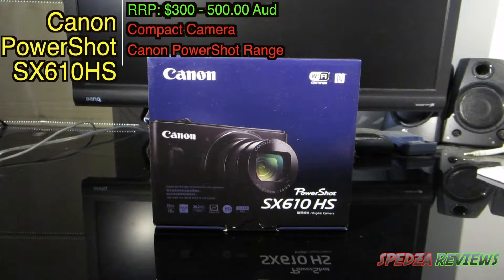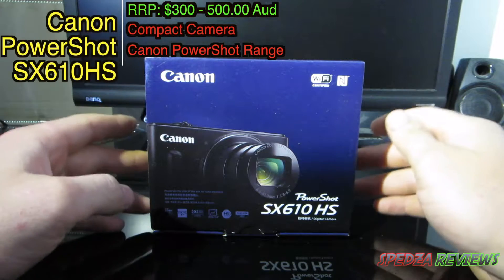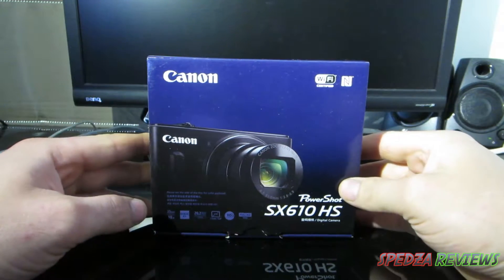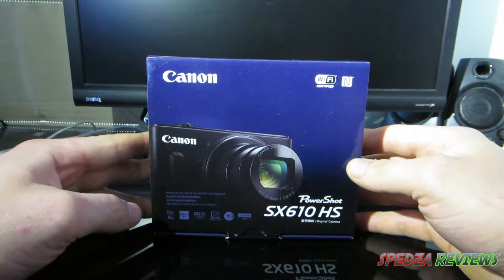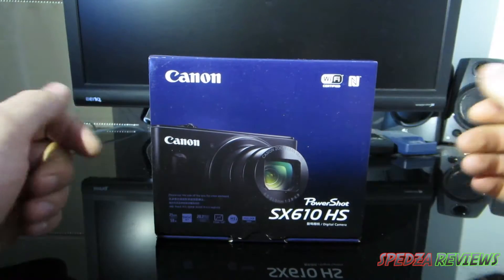Hey, what's going on guys, it's Rhys from Spedster Reviews and today I'm going to be doing an unboxing of the PowerShot SX610 HS. It's a nice little compact camera from Canon and apparently this thing is pretty good, so I've got it as a new vlogging camera.